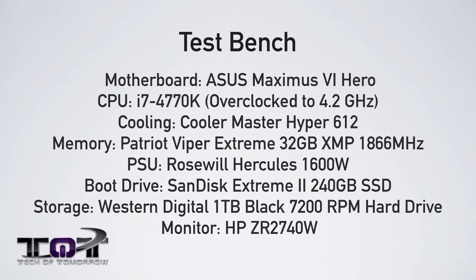Now that we've seen the specs and know what the card's about, let's jump into the benchmark section and see how this card actually performs.